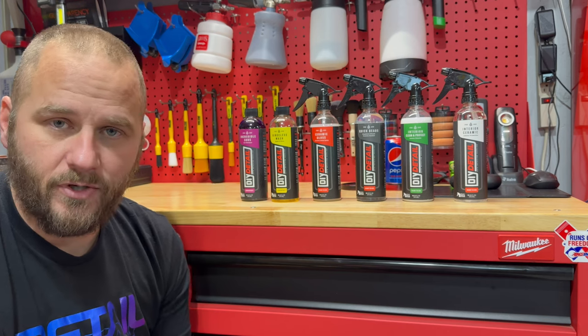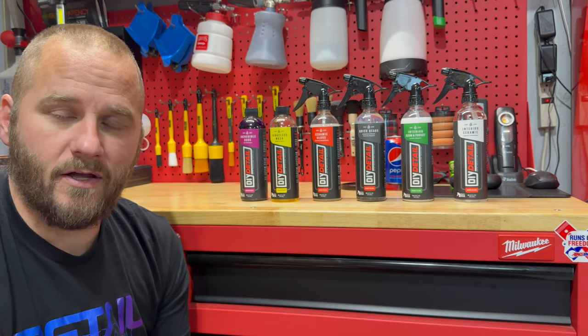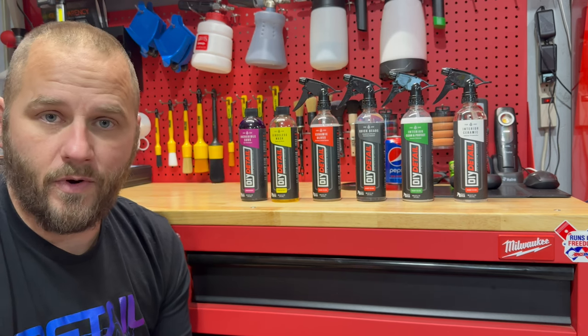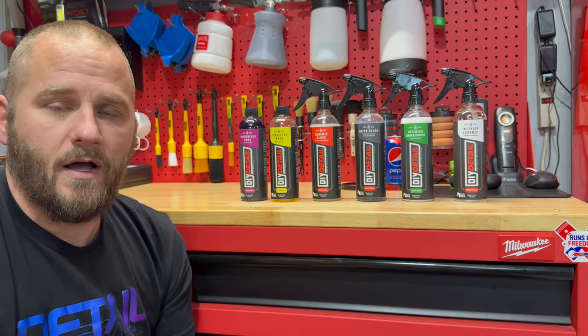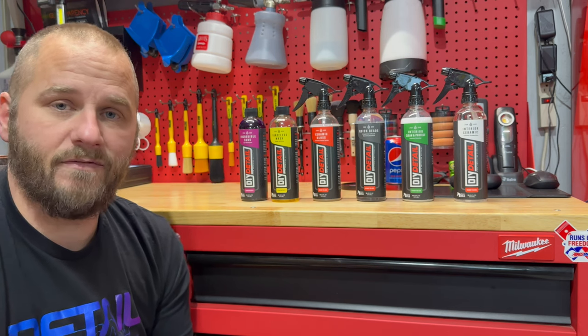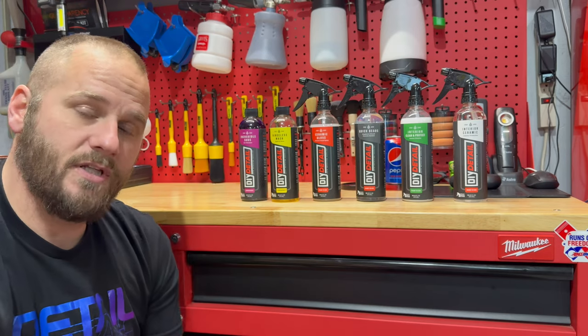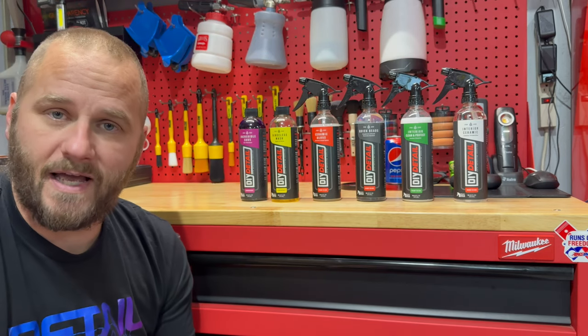DOI Detail is a rather new company. It is owned by Nick from Hawks Pro Detailing and Ivan LaCroix, who is most well-known for Optimum No Rinse, ONR, and the McKees N914. He does have a YouTube channel also. Ivan reached out to me, mentioned these products to me, asked me if I was willing to try them, and I said absolutely.